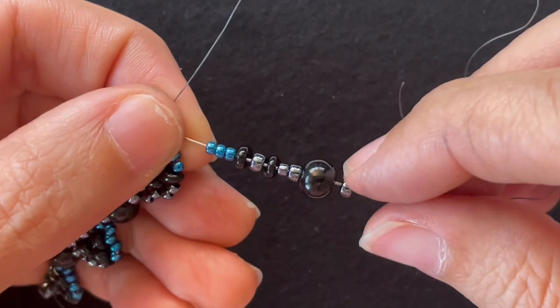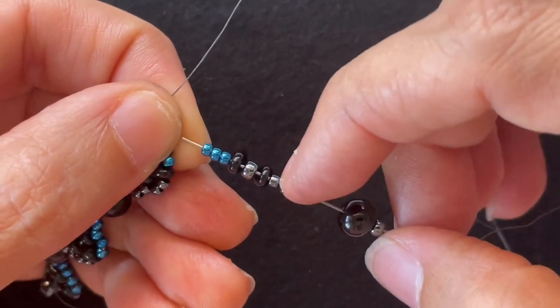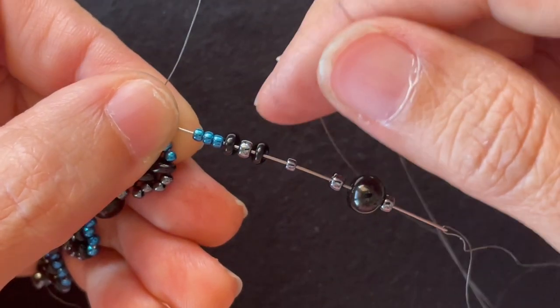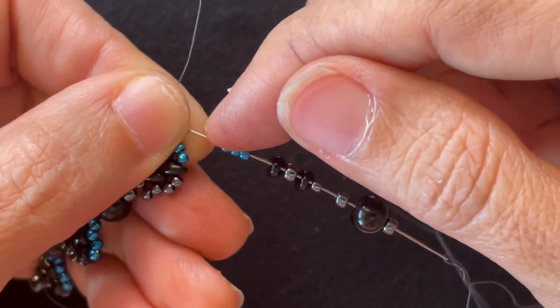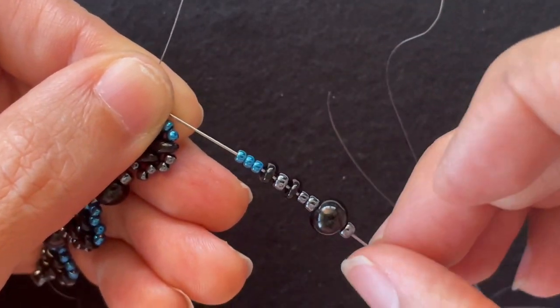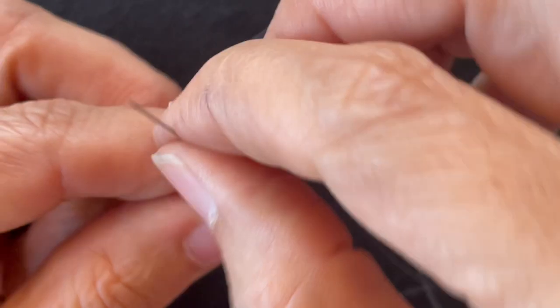I'm going to string on an 8-0 seed bead, a 6mm round bead, and an 8-0, followed by an 11-0 base color, a Super Duos, an 8-0 seed bead, another Super Duos, and three accent 11-0s. I'm going to string that on.